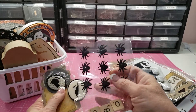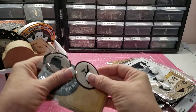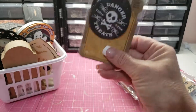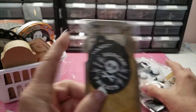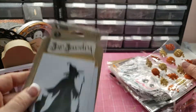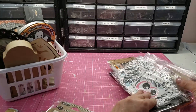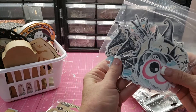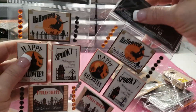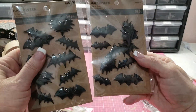We got these letters that say 'boo,' we got the spiders, these two stickers — they're popped up. These little things hang on a mason jar — pumpkins. Here's some pre-cut things, these two are the same, and we got two things of bats.